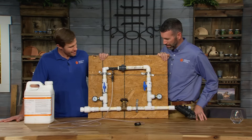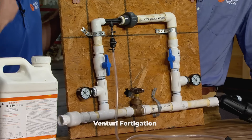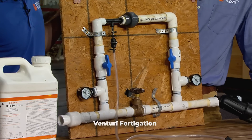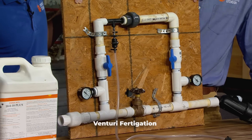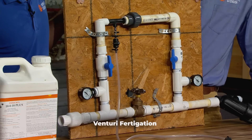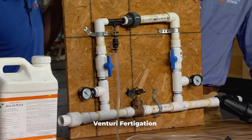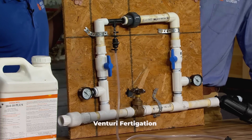Yeah, this does not go in your bathroom. This right here is what we see a lot on a lot of small farms, even big farms. And I'm showing it here today to potentially encourage some homeowners to maybe invest in this type of setup. This is an irrigation system, but more specifically, this is a Venturi fertigation system.